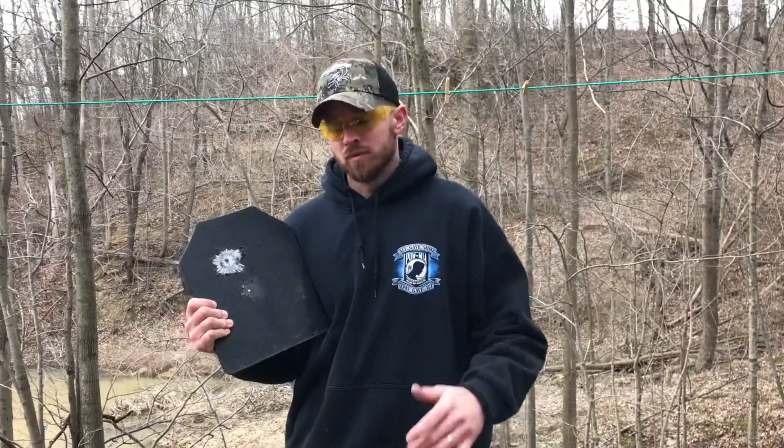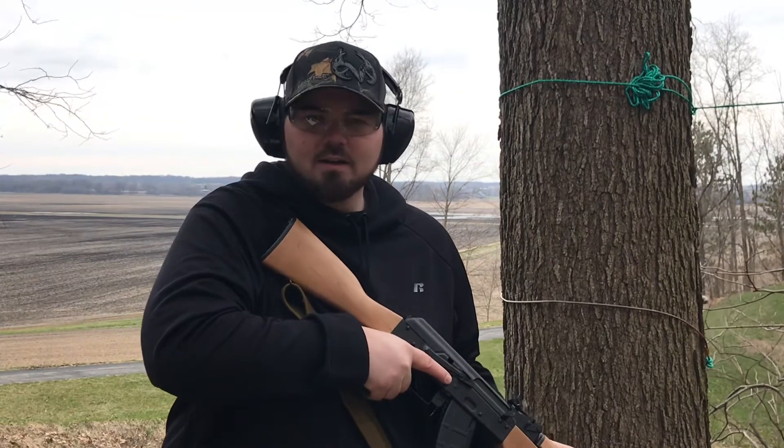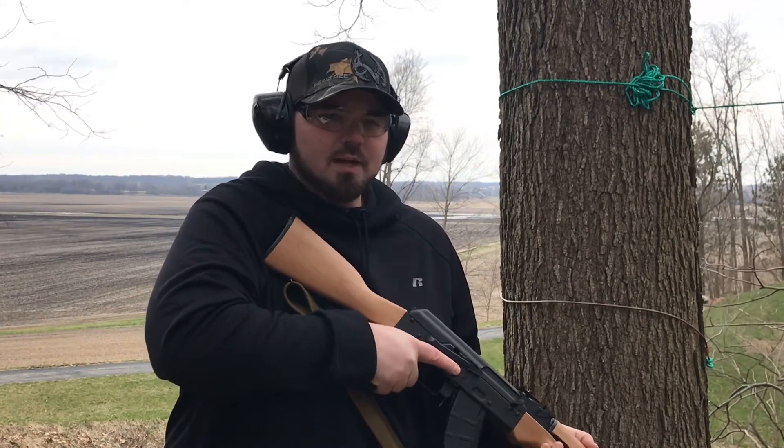Now we're going to hit it with the 7.62x39. We're using Red Army Standard ammunition. Here we go.